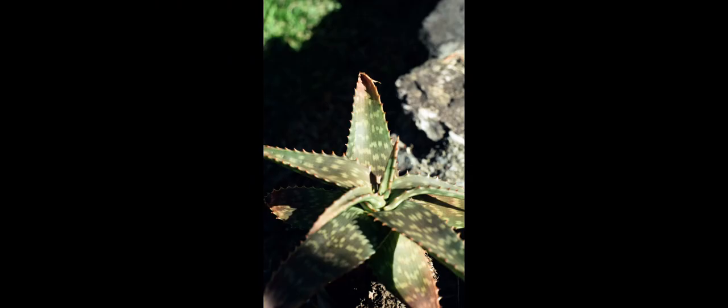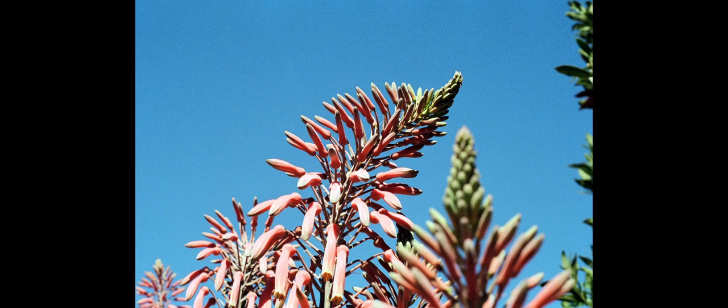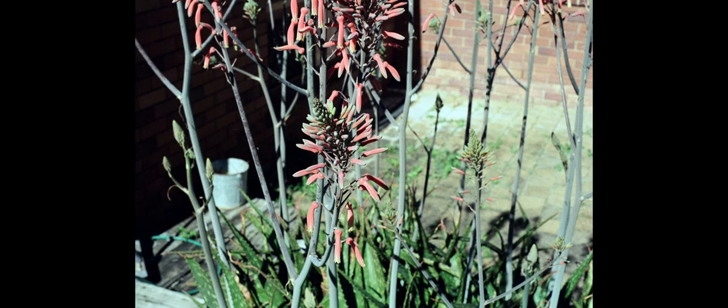After that roll of Ultramax, I put an expired roll of FP4 Plus in it — the expiry date I'd known. It was super easy to tinker with the ISO, and I'll put the photos on the end of this video.